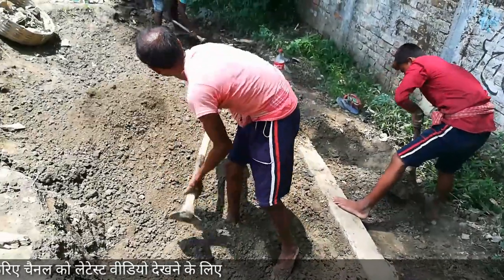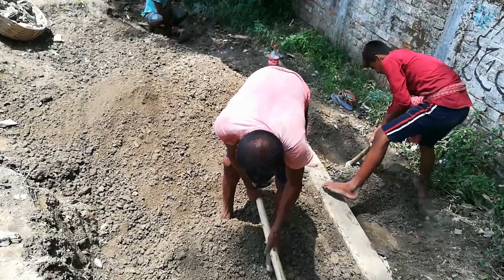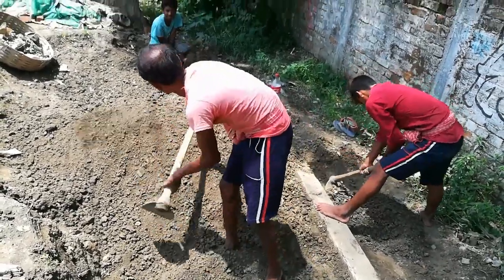Now we have to prepare the potting mix to grow the crown. For the potting mix, first of all we will take garden soil. We will take 50% garden soil, 35% compost, and 15% sand. You can use silver sand or river sand, whichever is available to you.